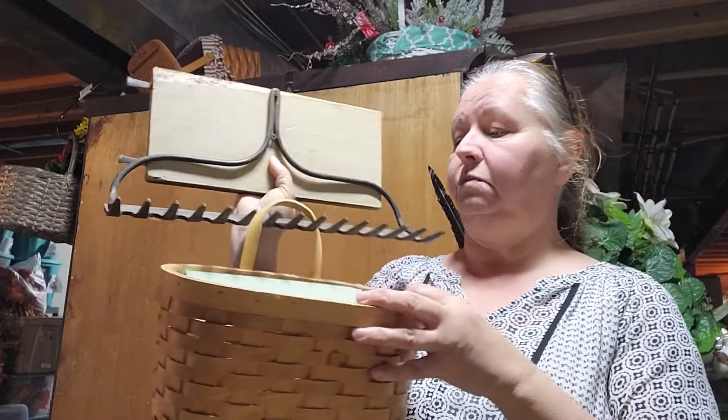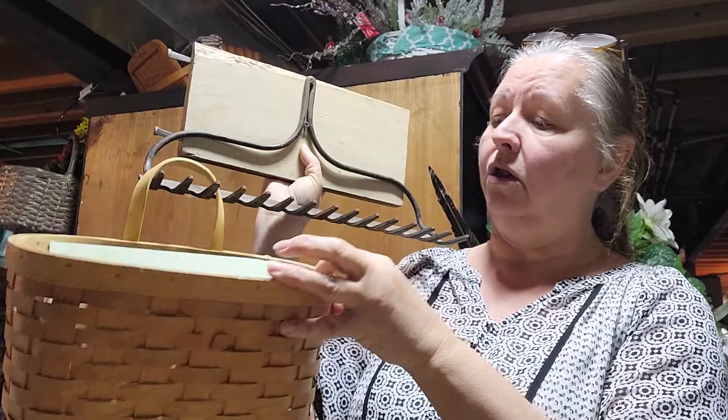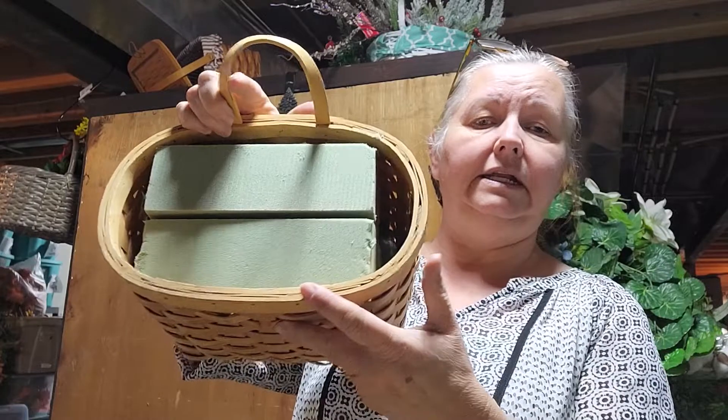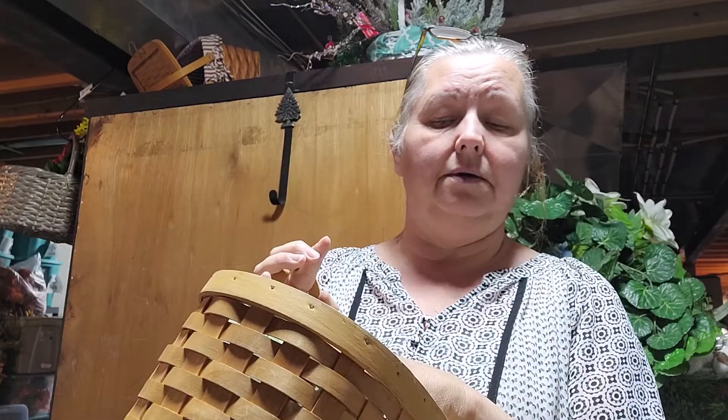You can put this on here and put your mail in it, or get a couple of smaller ones side by side and use them for gloves, mittens, whatever. I decided I'm going to make a floral design out of this. First thing I did was insert some floral foam. I'm going to put some Spanish moss at the bottom, pin it in, then add my flowers.